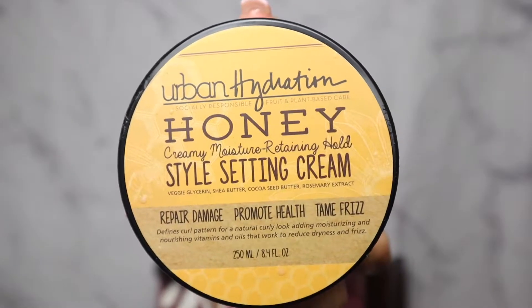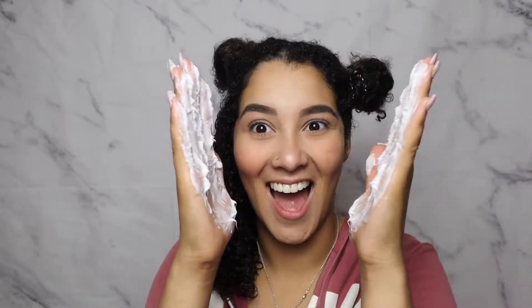I moved on to using the Style Setting Cream, and this gave me a lot more moisture. It says it gives you a moisture-retaining hold. It's like an off-pink, off-white cream. I grabbed a nice fat dollop of that and put it on my hair, and you can really see the moisture come through after I rake it in. I made sure it was on every strand, evenly coated — and you can see the definition, even in those strands in the front.